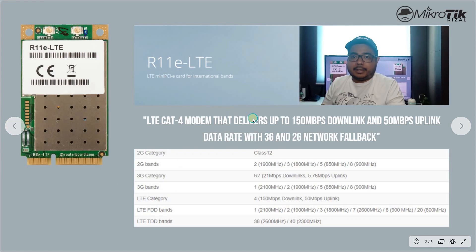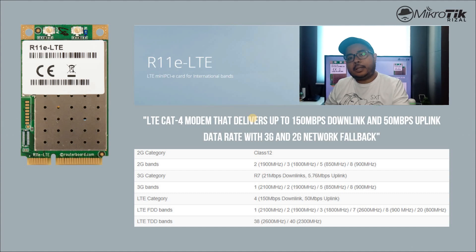Sa LTE naman, is LTE Cat 4 modem din siya. Pero ang difference niya sa 4G — meron siyang backup for 3G and 2G network. Ibig sabihin, if doon sa lugar is walang available na 4G, at least mag-work pa rin yung LTE natin sa 3G and 2G.